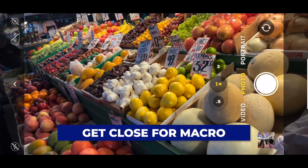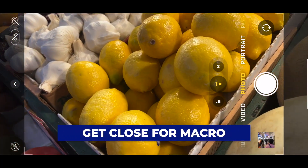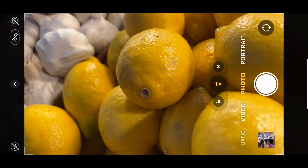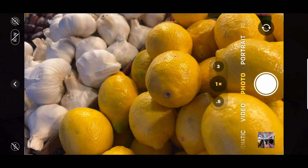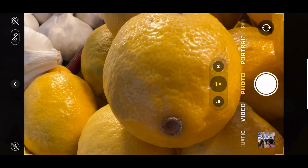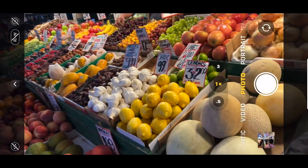If you just come right in, watch — it's going to shift. There, it just did the shift. Did you guys see that? And it went back. It just shifted to macro. One piece of advice I got from Apple: when you think you're too close, get even closer.